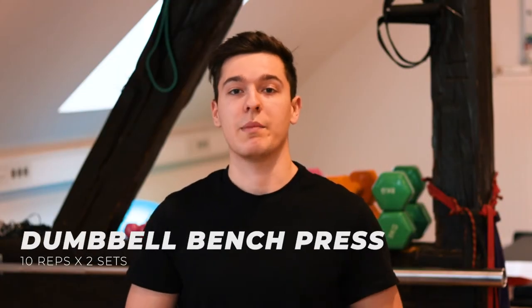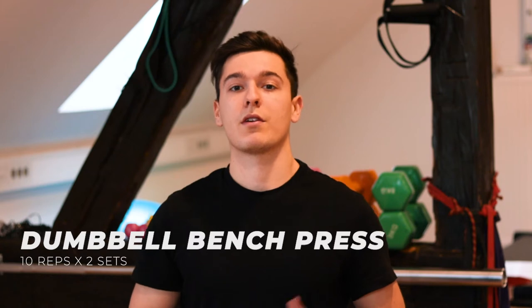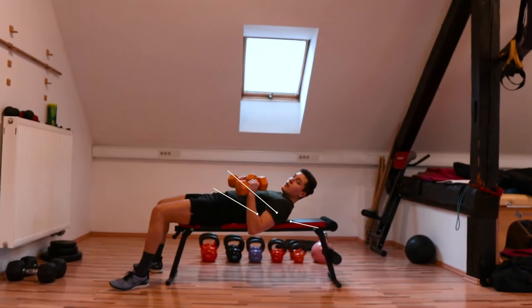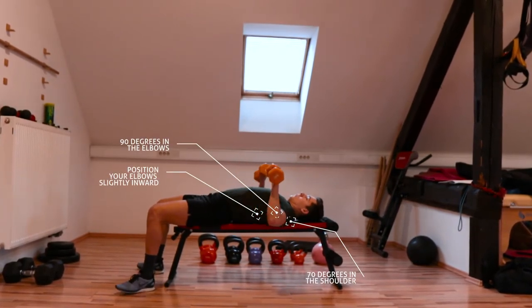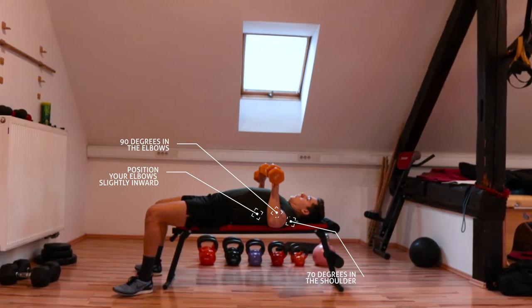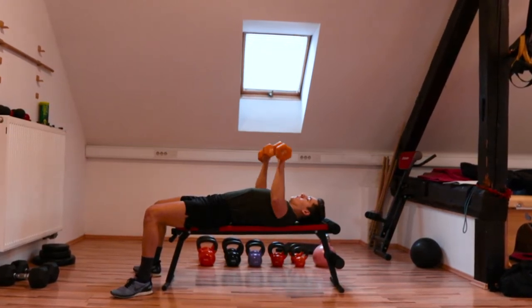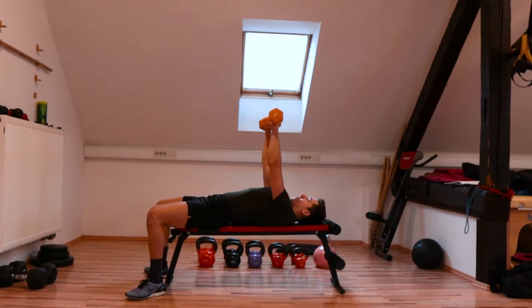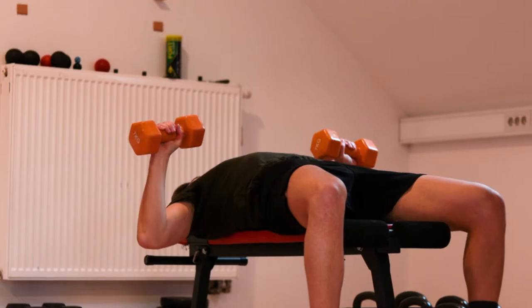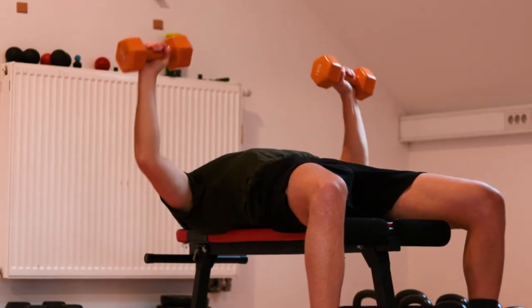Then we go on to the dumbbell bench press, for which you're obviously going to need a bench. This is a great alternative for a regular barbell bench press with weight plates. Lay down on the bench, pick up the weights and position your elbows slightly inward, having around 90 degrees in the elbow and 70 in the shoulder. From here squeeze your chest and core and push the weights up and overhead, then slowly get back and repeat. Make sure you activate your chest muscles and push through your shoulders, locking your elbows on the way up.